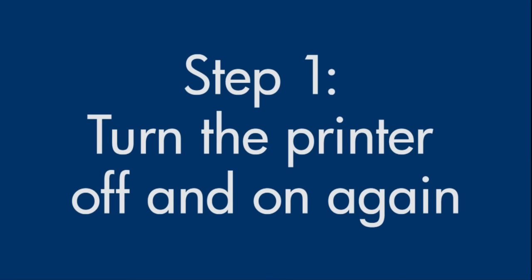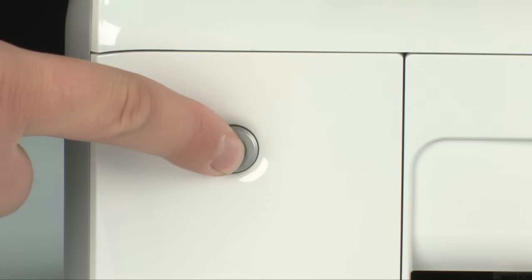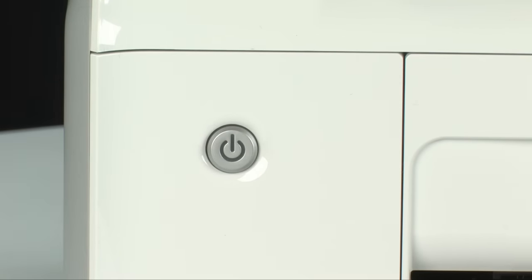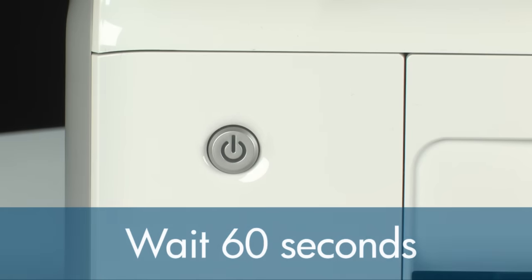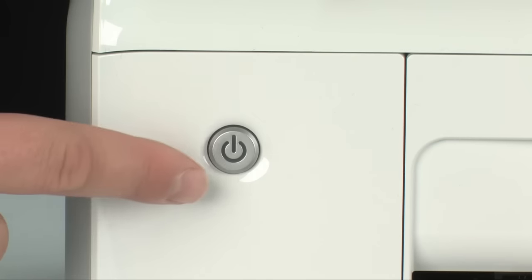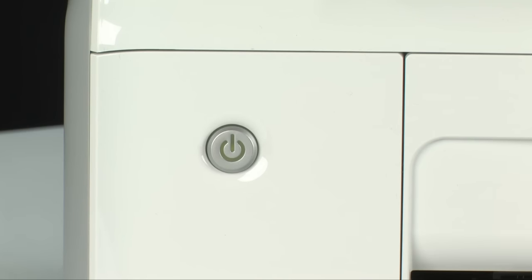Turn the printer off and then on again — this will sometimes fix the issue. Press the power button to turn the printer off. If it does not turn off, you might have a paper jam, which we will address in a few minutes. Once the printer is off, wait 60 seconds. It is important to wait the full 60 seconds to allow the print mechanism to reset. Then press the power button to turn the printer back on, and wait for it to stop making noise.